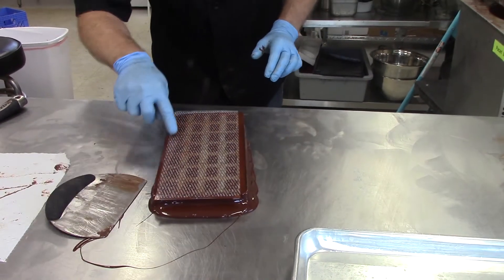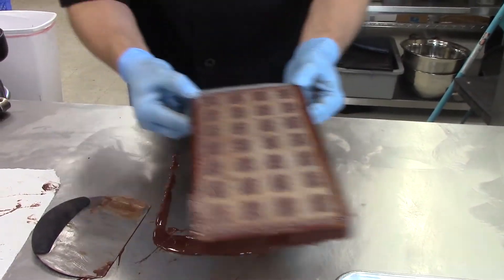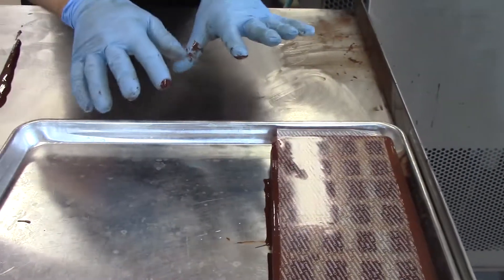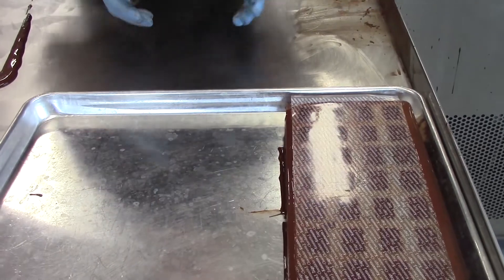What you'll see here is that I've made that seal. Then you take it, even with the dripping chocolate, and you put it on like so. Don't worry about the chocolate on the sides — the more chocolate there is, the easier it will crack off at the end.